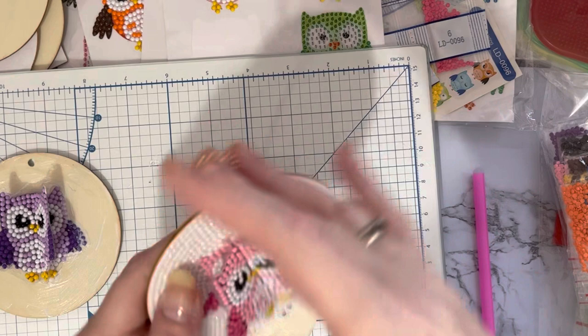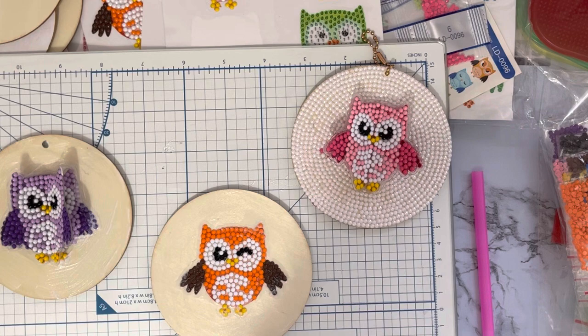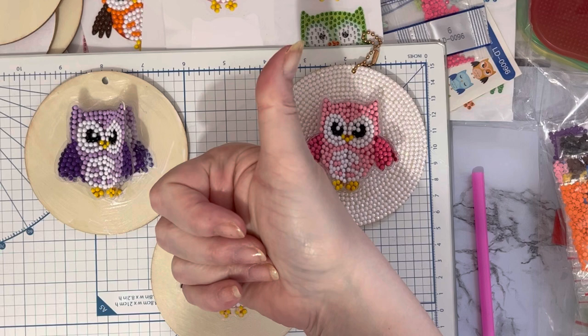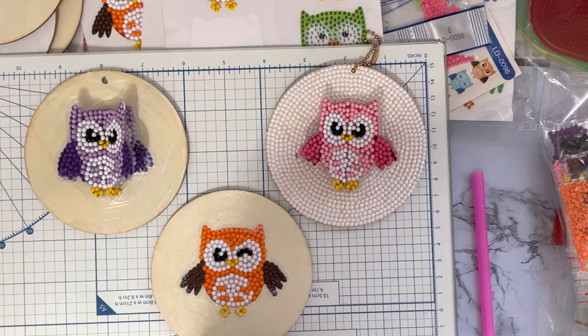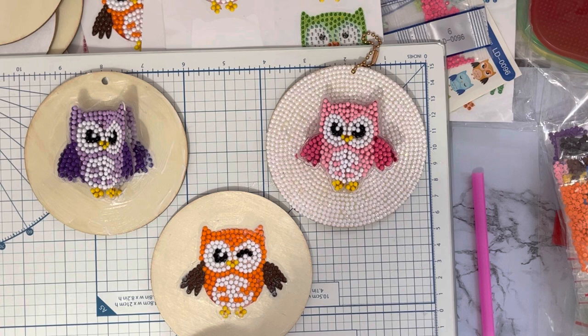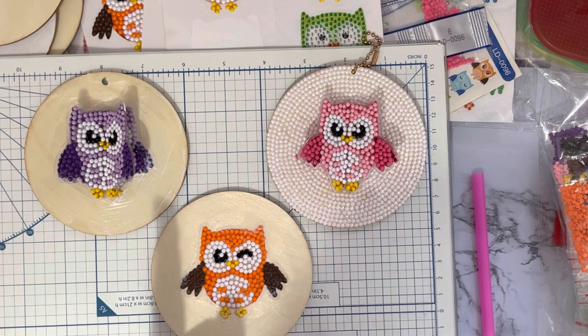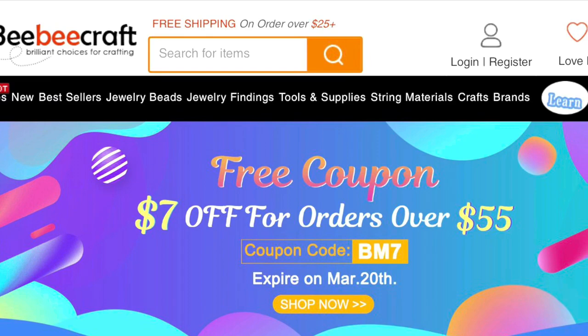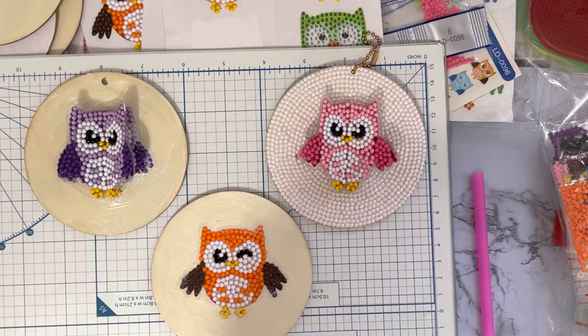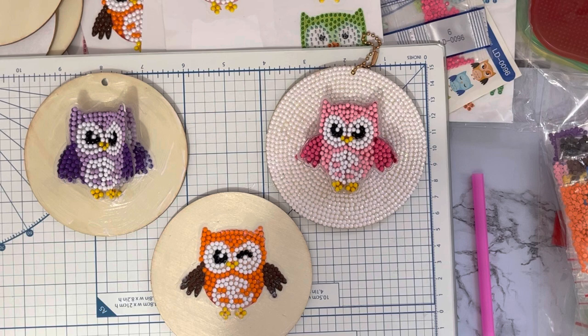I'm really pleased with how it came out. A huge thank you to BBCraft for sending me these to show you. I hope you've enjoyed looking at these with me and seeing this little idea. If you enjoyed it, a thumbs up is very much appreciated. Let me know in the comments if you've tried doing anything like this before. There are quite a few special offers on BBCraft at the moment - bbcraft.com - some special offers on until the 20th of March, and I'll put screenshots so you can take advantage.